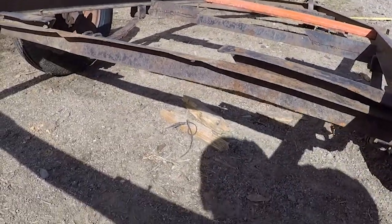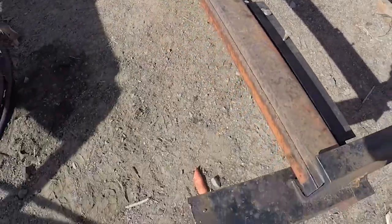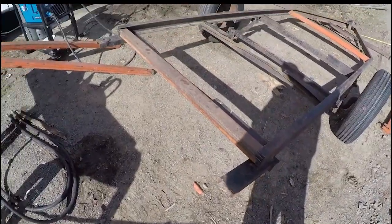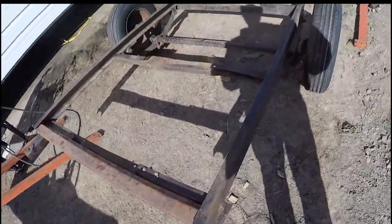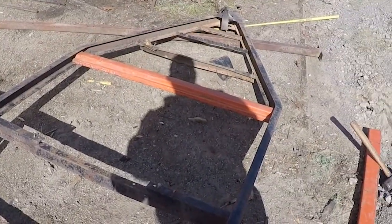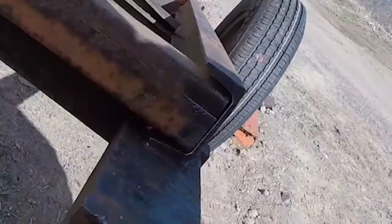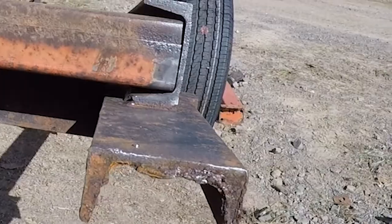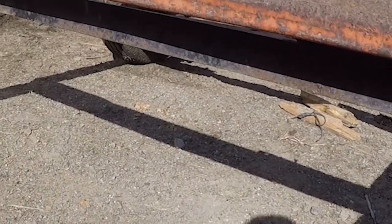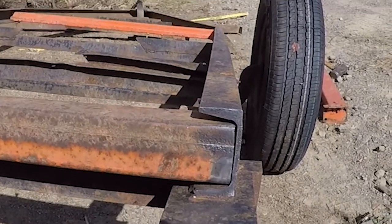As you can see right here, in the middle of the trailer, that support right there has been bent. I'm going to start on either end here and straighten the metal back out. I'm going to weld that one in place, and then this rear one right here, I'm going to weld flush to the back of the trailer. And then work my way through the middle of it and try and straighten everything back out.